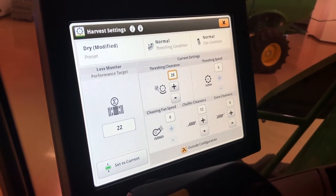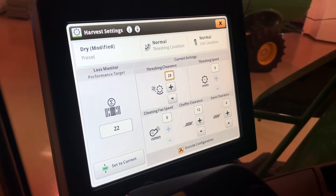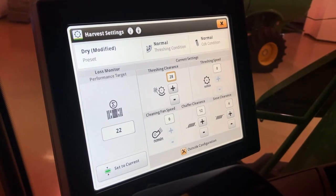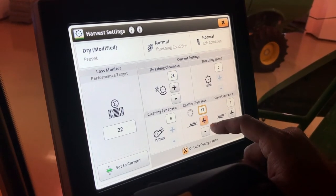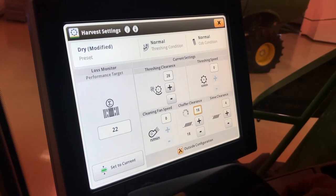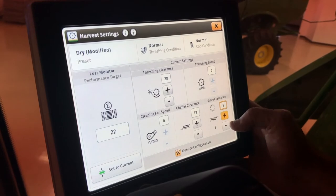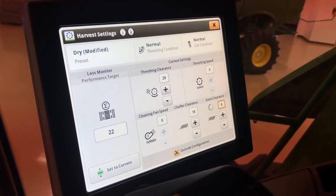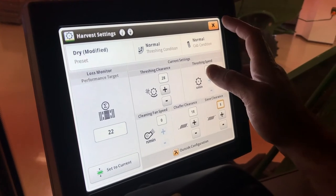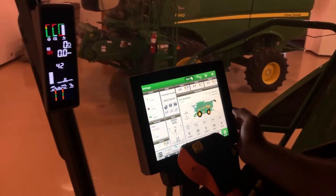Cleaning fan is the same way — it's at zero until the machine is engaged and at full speed. Start the fan speed at approximately 1200. Chaffer clearance you can set ahead of time; start that at maybe 16 or 18. Sieve clearance, start at around 8. When you're done, you can exit out and as you can see it made our changes.